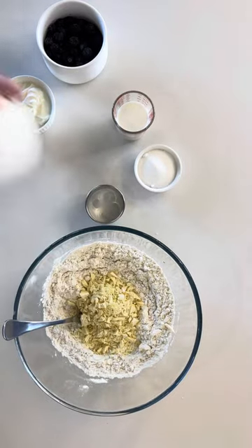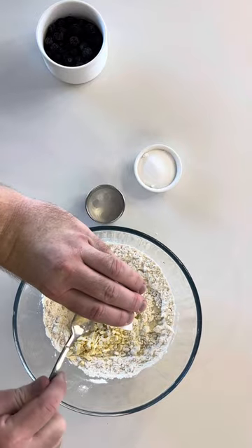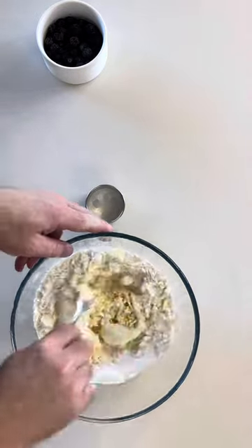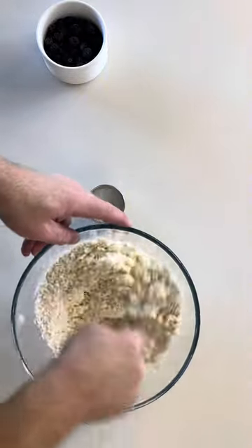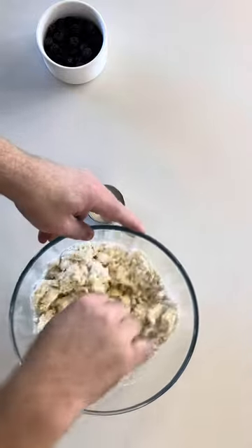Now add in your white chocolate bits, milk, yoghurt and sugar. Mix until fully combined. You'll see it looks like a crumbly dough.